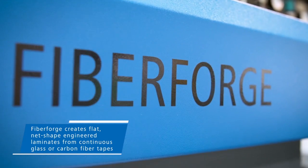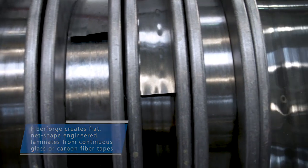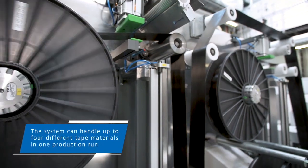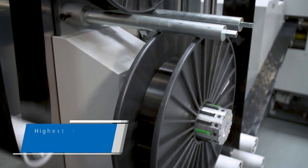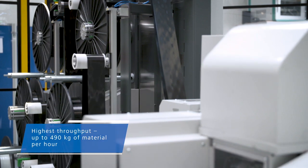FiberForge creates flat near net shaped engineered laminates from continuous glass or carbon fiber tapes. The system can handle up to four different tape materials in one production run. The complete production process is fully automated, including an automated spool changing system that enables uninterrupted production.